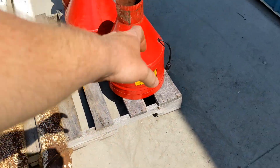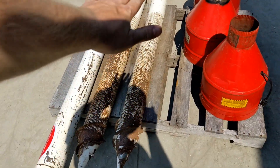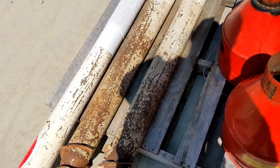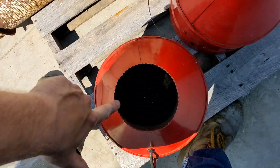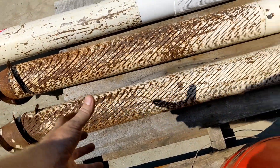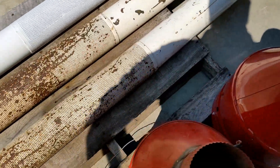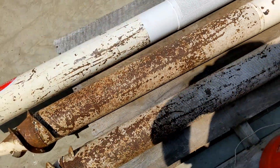These fans are put into the top of these cones. The cone is screwed down into a gravity flow wagon or bulk grain container. You plug them in, the fan runs, and it draws moisture up out of the grain and sends it out into the air, helping to aerate and dry your product.